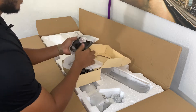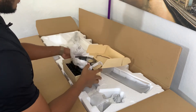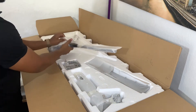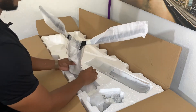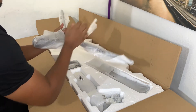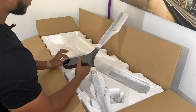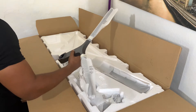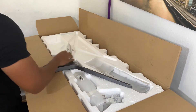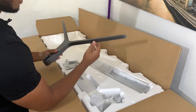Le petit outil qui va permettre de le fixer au mur. On a le pied — il est énorme. Il faut savoir qu'il a une profondeur de 30 cm. Il faut donc prévoir un bureau assez volumineux. C'est vraiment énorme.